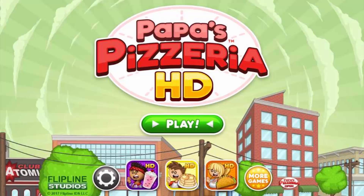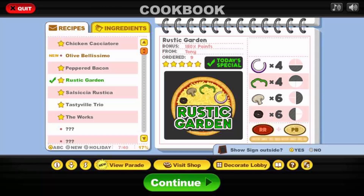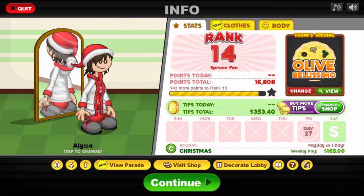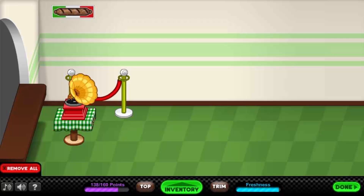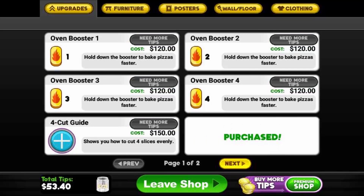Hello everybody and welcome back to Let's Play Papa's Pizzeria HD part 14. In the last part, another Romano came and brought us some creamy garlic sauce. We are still on Christmas, we have a new spatula — olive bellissimo — looks awesome, and it has the creamy garlic which is just perfection. Our lobby is okay-ish, but I was saving and I think we can afford the square cut guide now. Santa will never hate me again! We don't have money for anything else, but let's jump in.